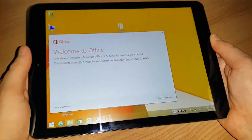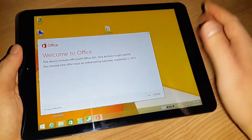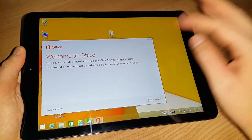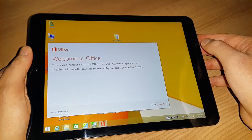Office is included and it pops up in English. On other tablets I've used, this first screen has come up in Chinese, so it's nice to see it come up in English. You do have to activate it — I'm not sure how long that license is for, but I think it's either six months or one year.